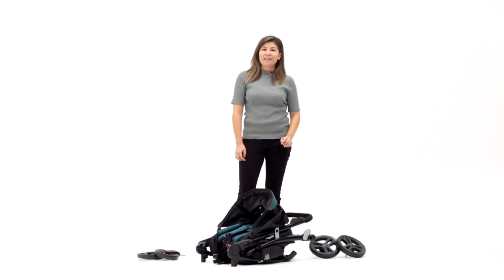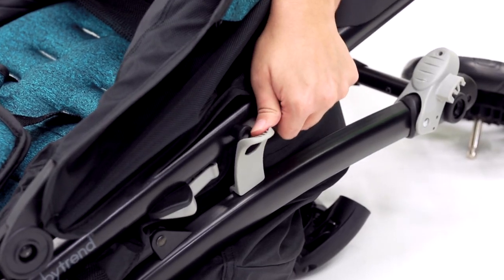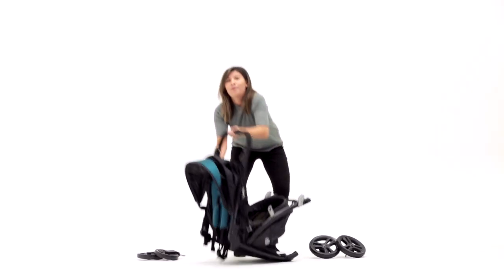So once you take the Tango out of the box, the first thing you're going to do is unfold it, and you can do that by pulling on the latch here and then opening the stroller.